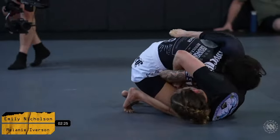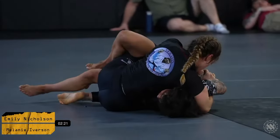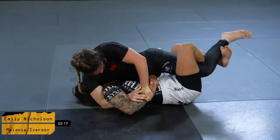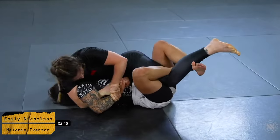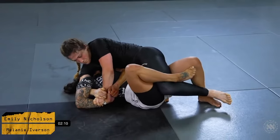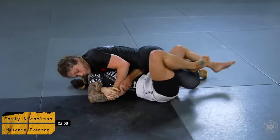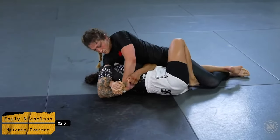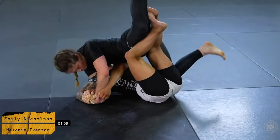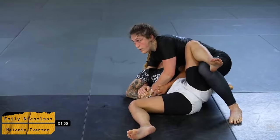Mel's getting a little high up on the back and Emily is doing a good job getting herself out, but Mel opts to secure a nice kimura grip and uses that to get a good sweep. She's got a very solid kimura grip — this is very good for Mel. Emily's got to take her time with her defense and make sure she keeps her hand in front of her hips. If Mel is able to get the pass and step over the head, this is going to be a really good position to finish.